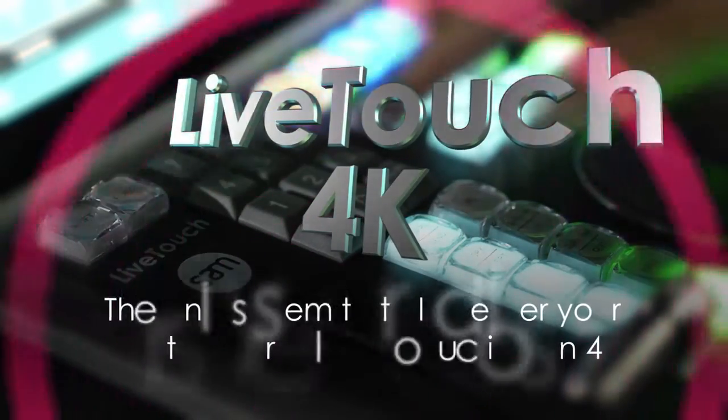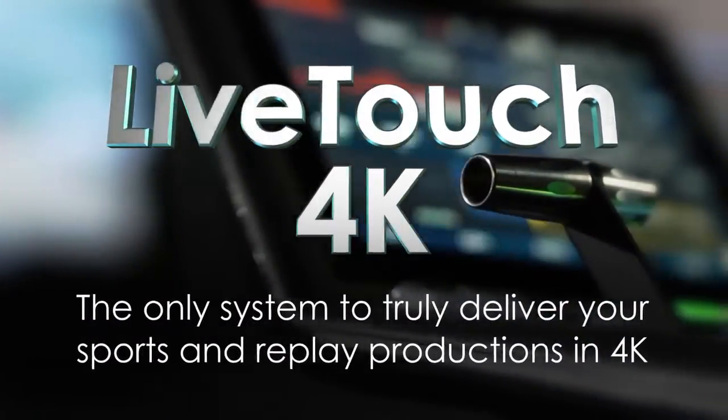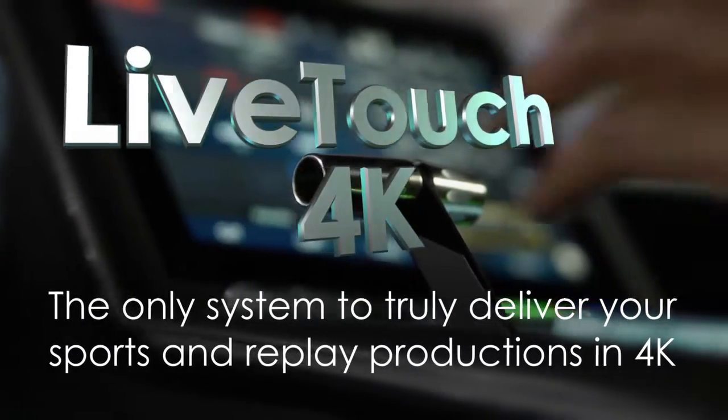LiveTouch 4K from SAM, the only system to truly deliver your sports and replay productions in 4K.